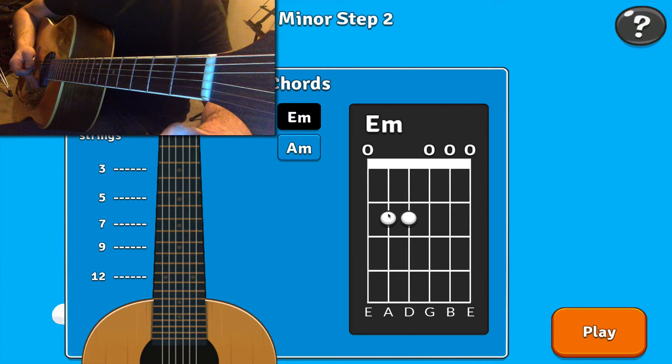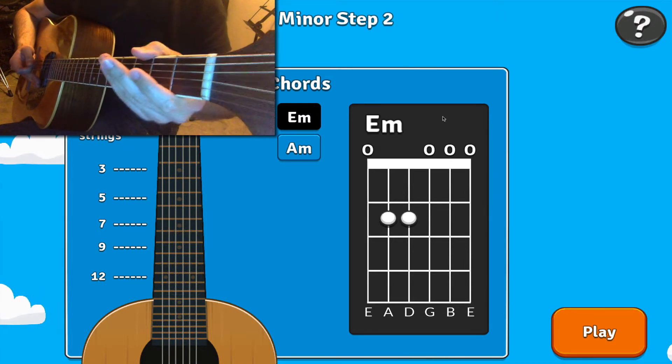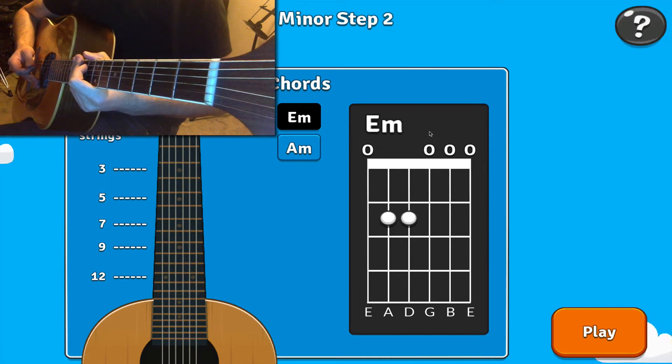Notice that I'm only holding down these two fingers on the A string and the D string, but the E, G, B and E strings should all be open. If any of those strings aren't ringing open, especially the G string, then the chord will be marked as wrong.